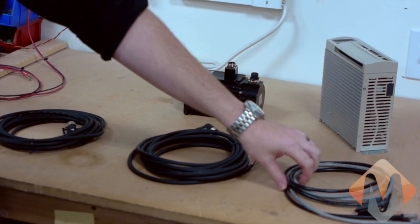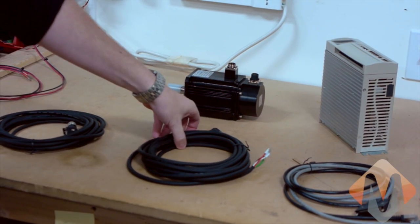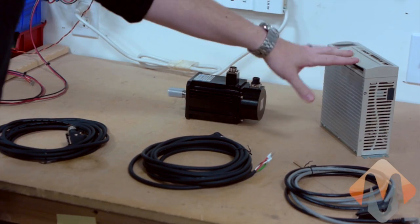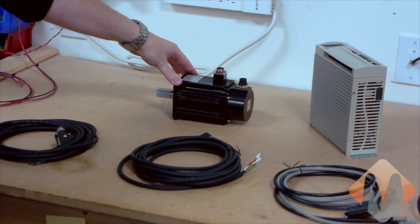Today I'm going to be showing you how to wire up a TECO servo axis. TECO drivers and motors are our most affordable servo line. Here we have the control and encoder cables. This is the motor power cable and the motor encoder cable. This is the drive and our 750 watt TECO motor.